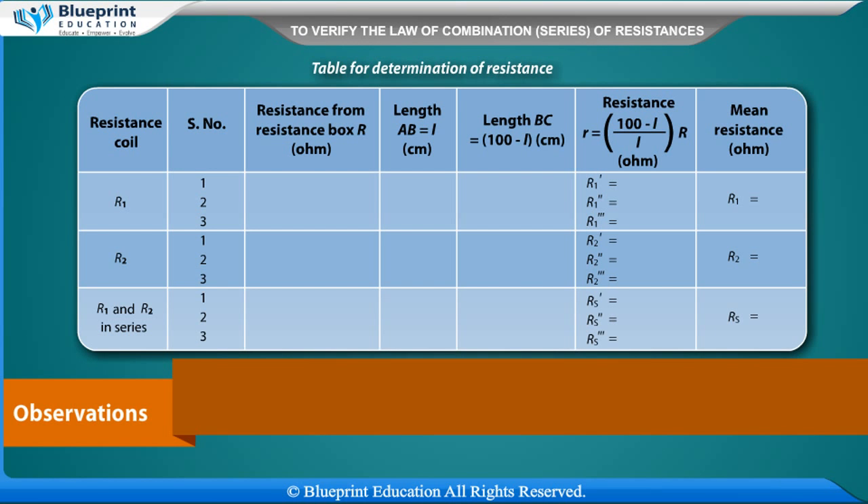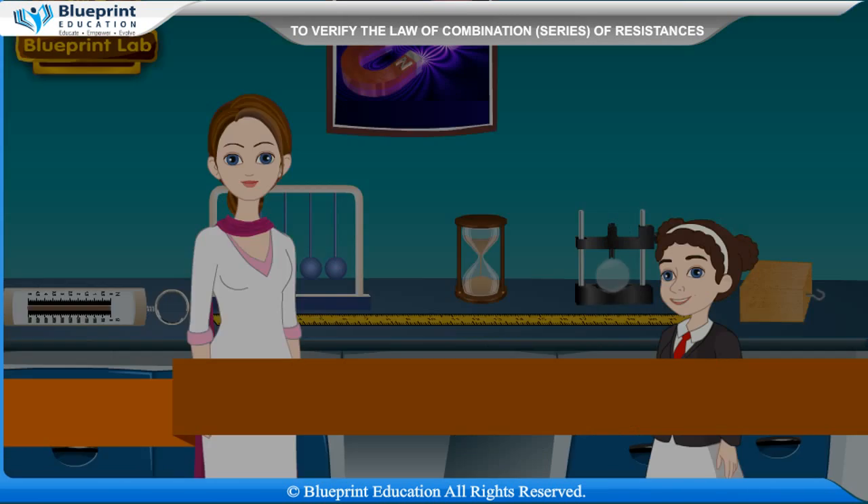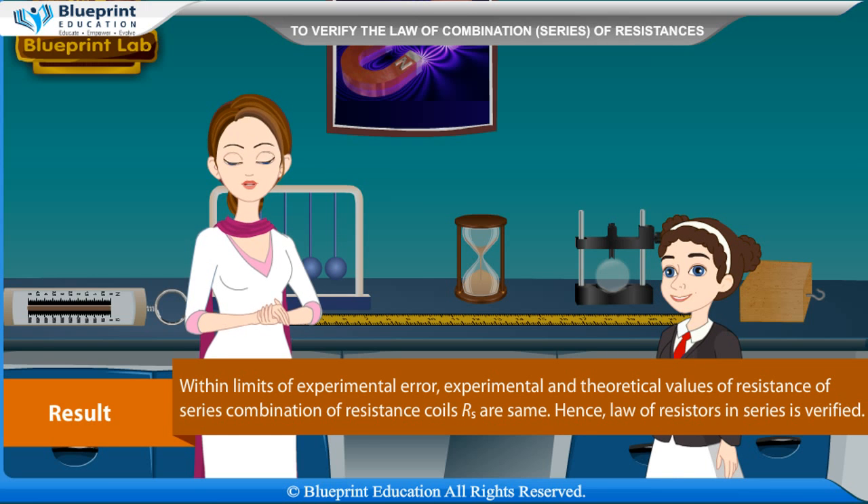Observation table for determination of resistance. Columns: Resistance coil, Serial number, Resistance from resistance box R (Ohm), Length AB equal to L (cm), Length BC equal to (100 minus L) cm, (100 minus L) by L into R (Ohm), Mean resistance (Ohm). Rows for R1, R2, and R1 and R2 in series.